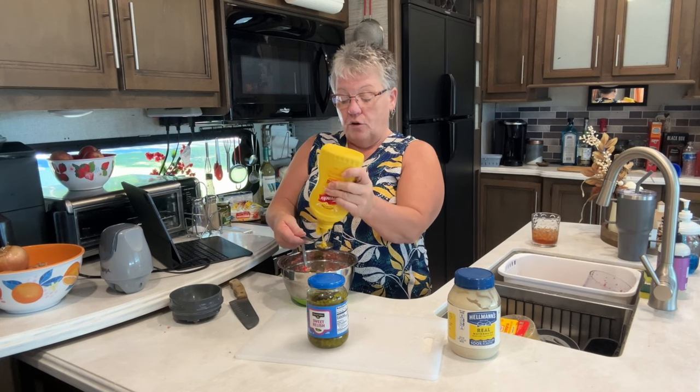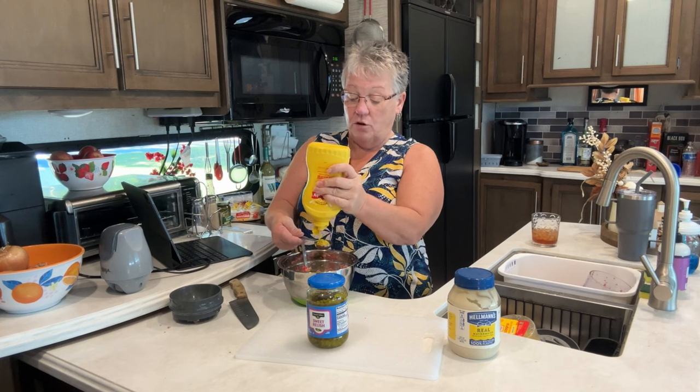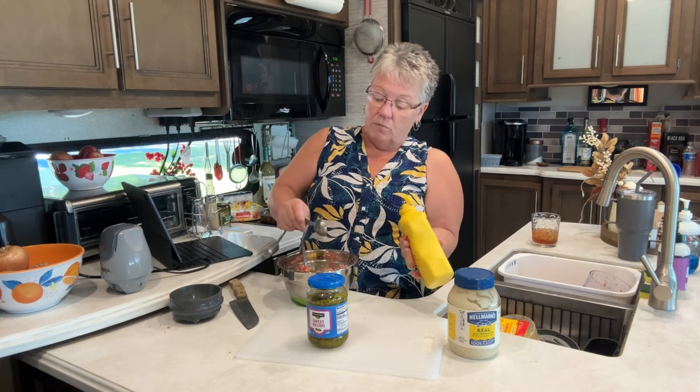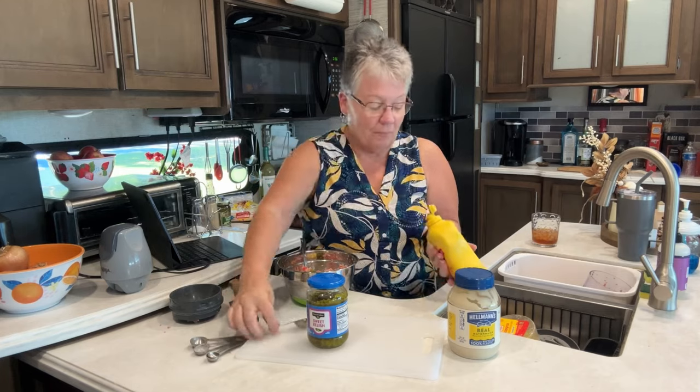Then it calls for one tablespoon of mustard. Little trick: if you do the relish first and then put the mustard in there, look — it comes out almost completely clean. Really cool, so I don't have to scrape it.